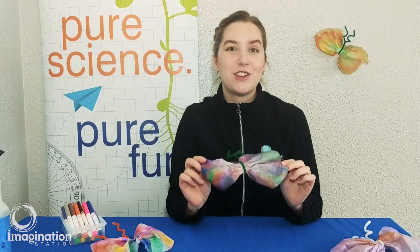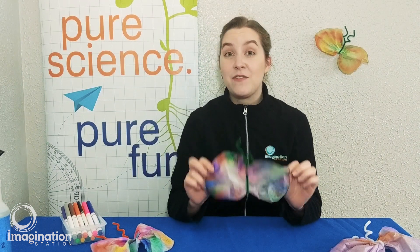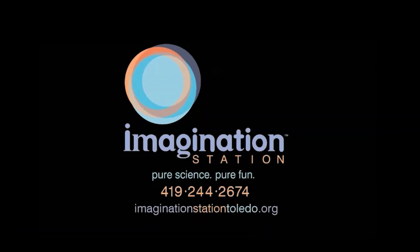And ta-da! You have a chromatography butterfly. If you make a chromatography butterfly at home, make sure to snap a picture and post it on our Facebook page. I can't wait to see what you make. Visit us at ImaginationStationToledo.org.